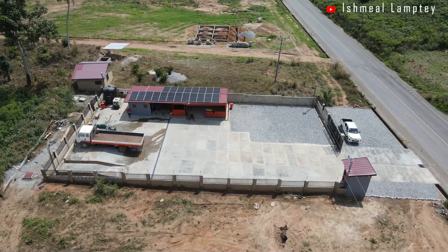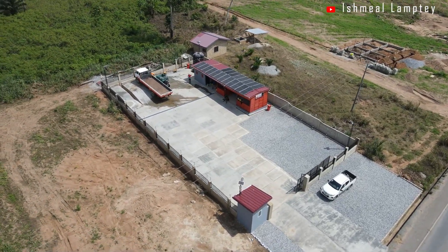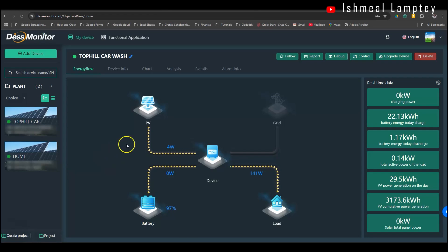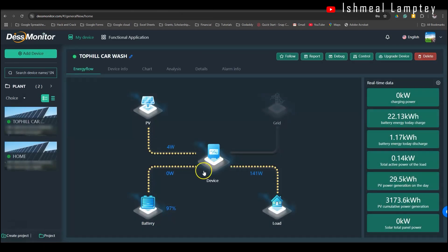Overall, the solar system has been a game changer, keeping our operations smooth and efficient. Looking at the system dashboard, we have the solar panels coming into the inverter, the battery also connected to the inverter, and the inverter providing power to the load through the battery as well as the panels. As it stands now, the panel is producing about 4 watts because it's around 5:41 PM — almost six o'clock — so there's currently no daylight. But the battery is at about 97% fully charged, and this can serve us all the way through the night until the next morning.